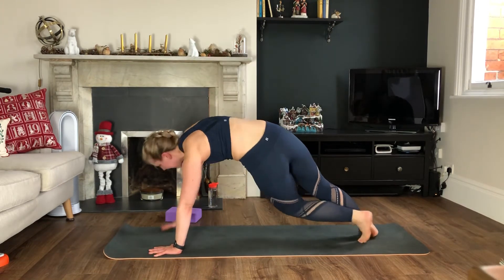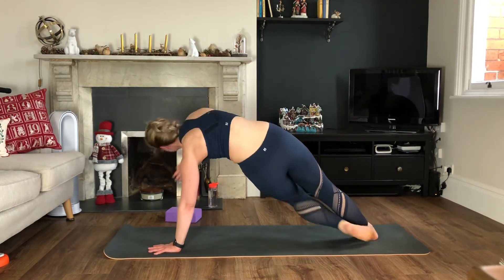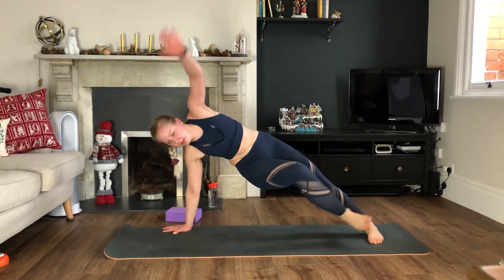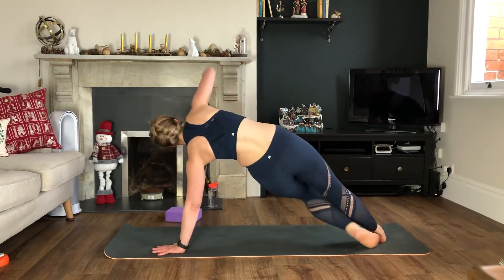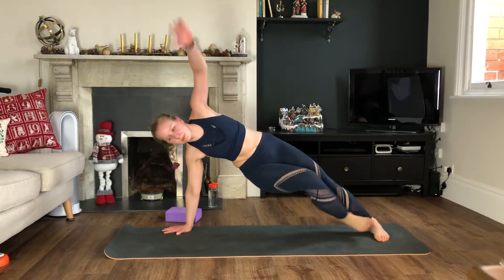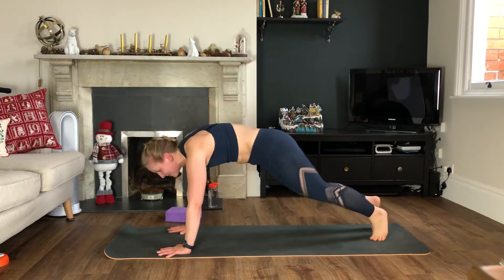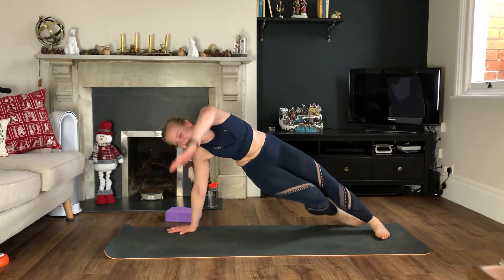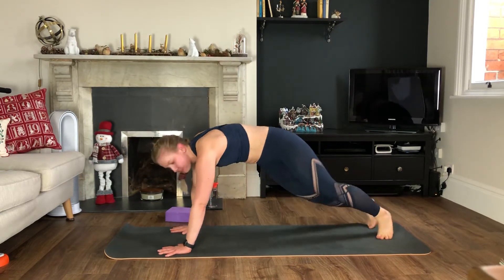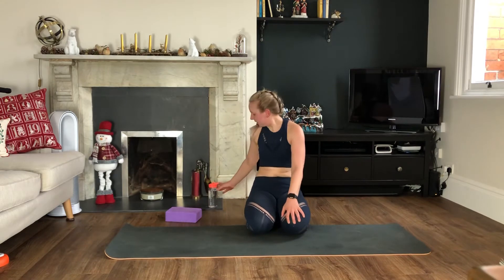Twenty seconds. I've almost tumbled over there! Five — okay, rest, come down, grab your drink.